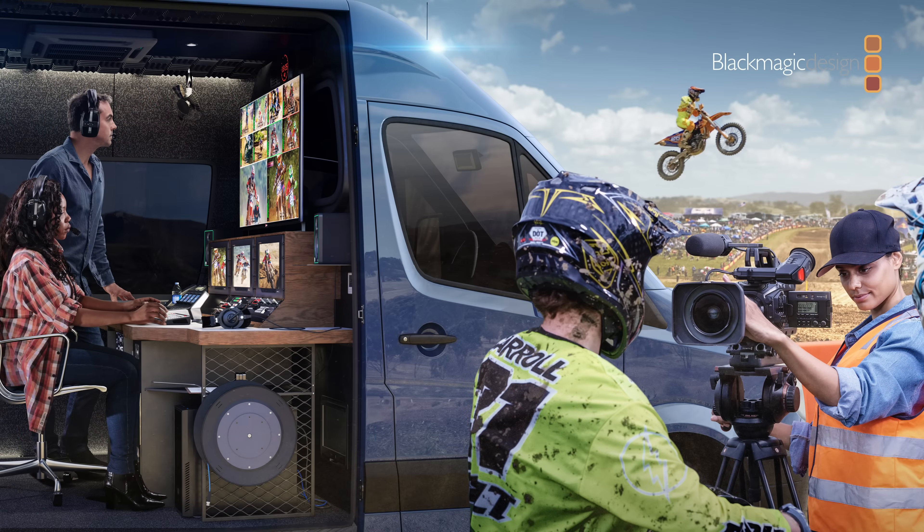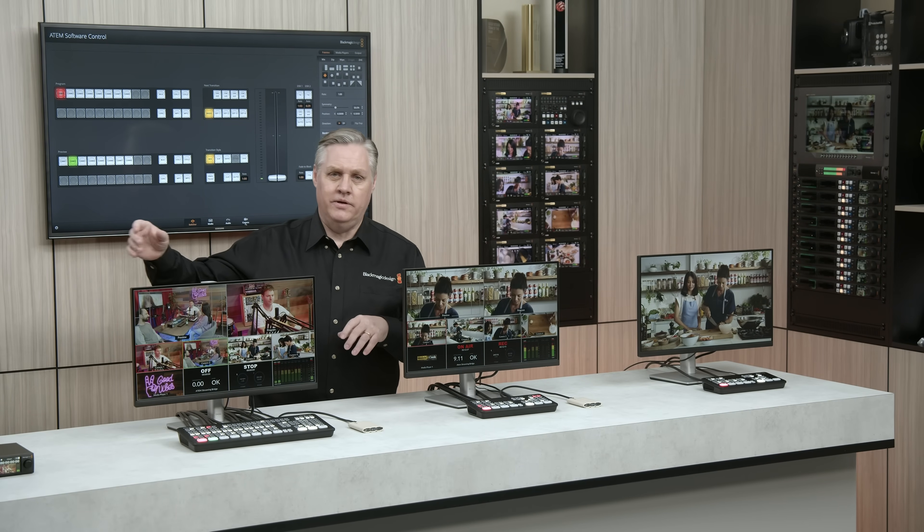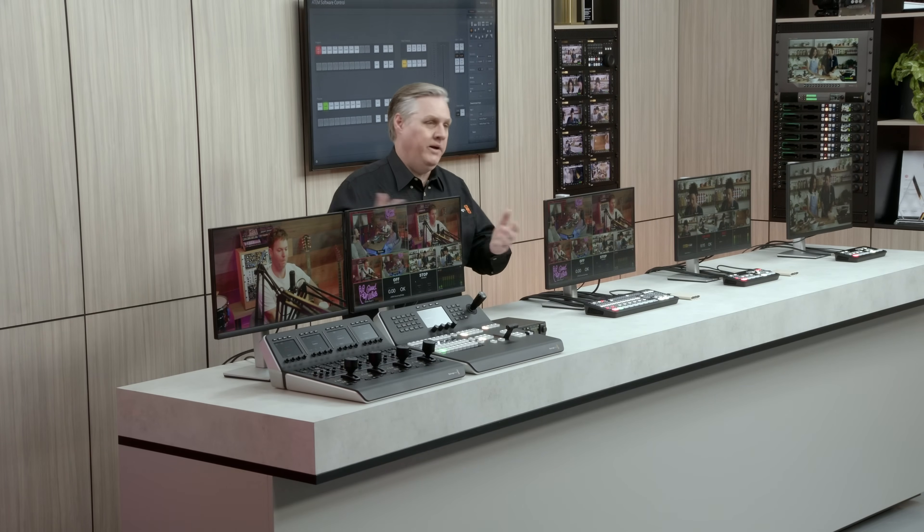These SDI models are great because they can be expanded. They work with a whole range of SDI equipment, and we've actually set up a studio here as a typical example of a small studio, showing the kinds of products you can add to ATEM SDI to expand your own facility.